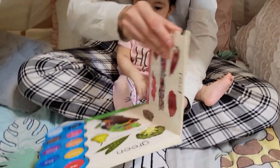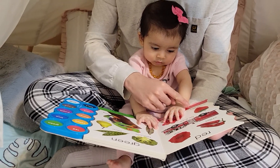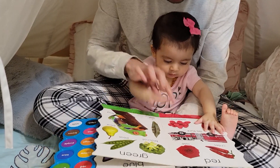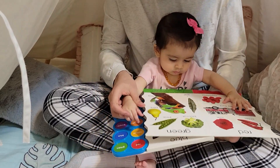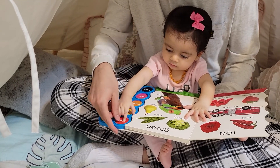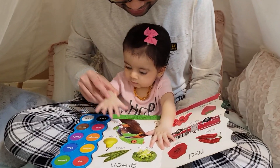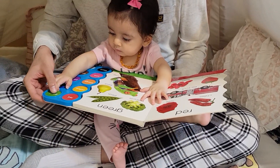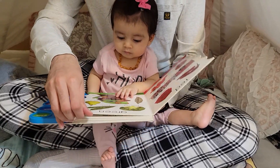Let's try red - red chilies, rose, fire truck, strawberry, raspberries. Find the button that is color red. Yeah, you found it! Green - broccoli, peas, pear, leaf, frog. Find the button that is color green. Green - yeah, you found the button, very good! Next one.